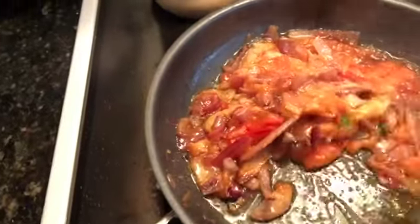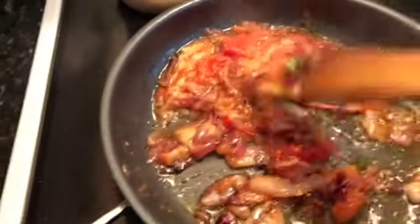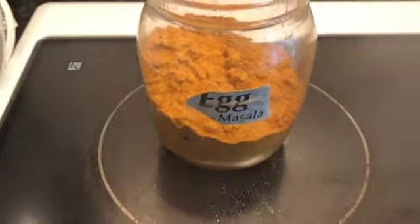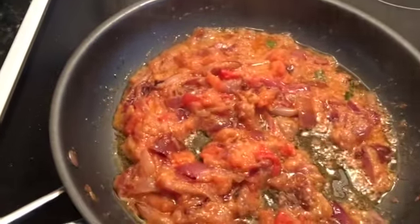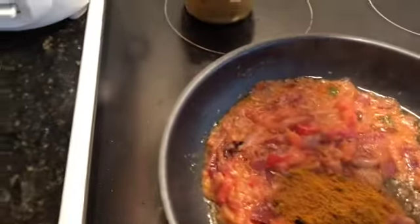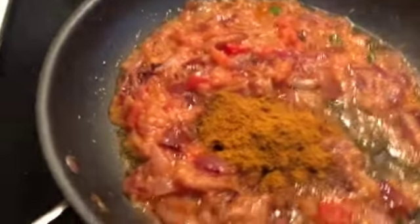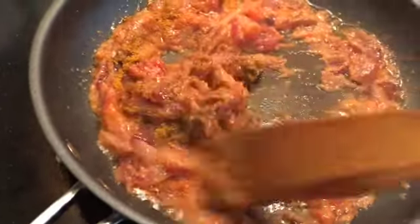Stir it for some time so that the raw smell of the ginger and garlic paste disappears. Once the raw smell is gone, I'll add one tablespoon of ready-made egg masala to this mixture and give it a good mix. You can taste and see how the masala looks.